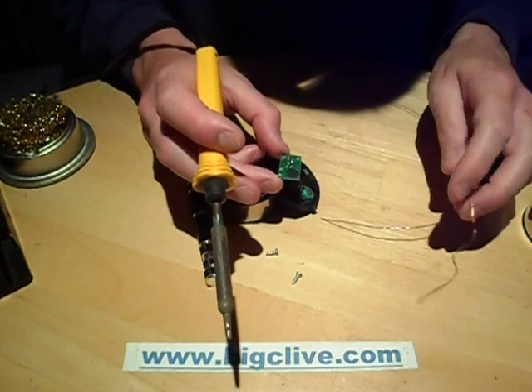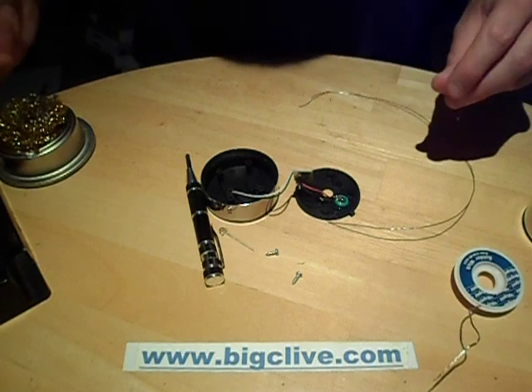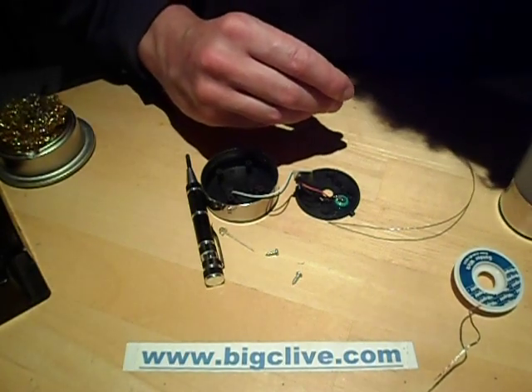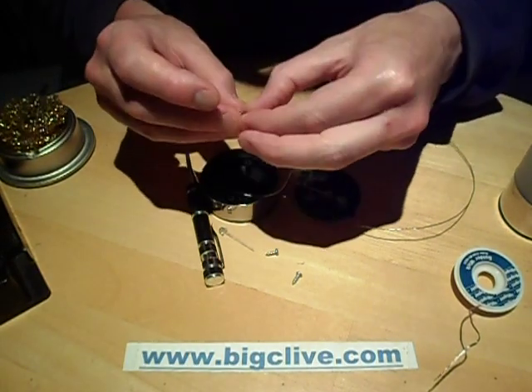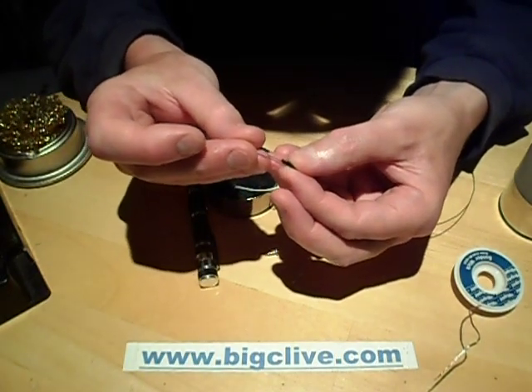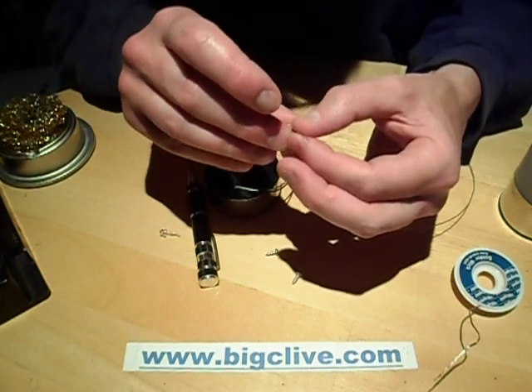So there we've got the two solder holes completely clear now. The original LED had some little sleeves on the pins, probably just as leg height spacers, so I think I'll keep those. I'll thread them on - they're just bits of heat shrink tubing. They are, because they've shrunk.